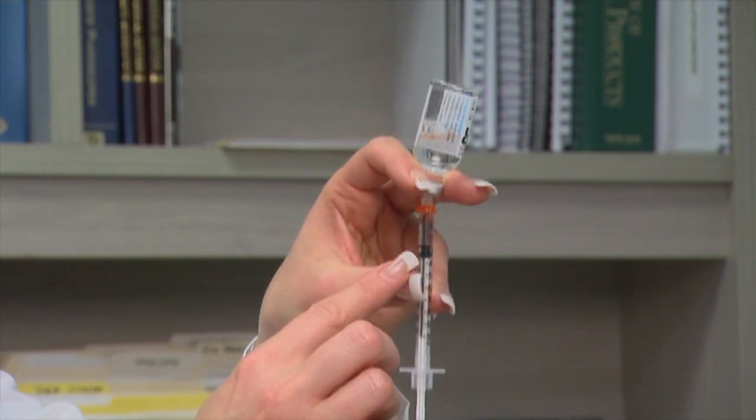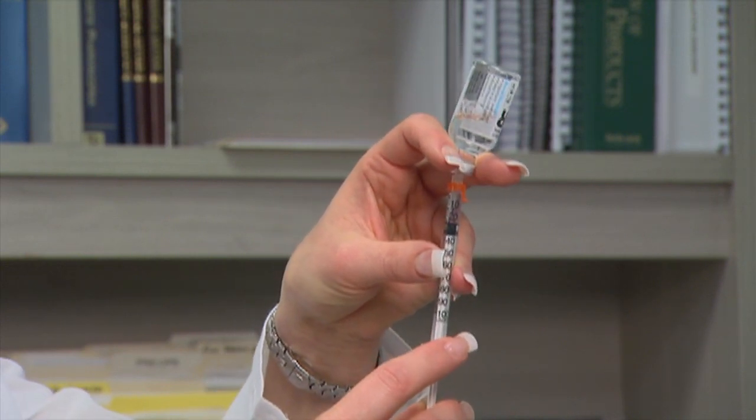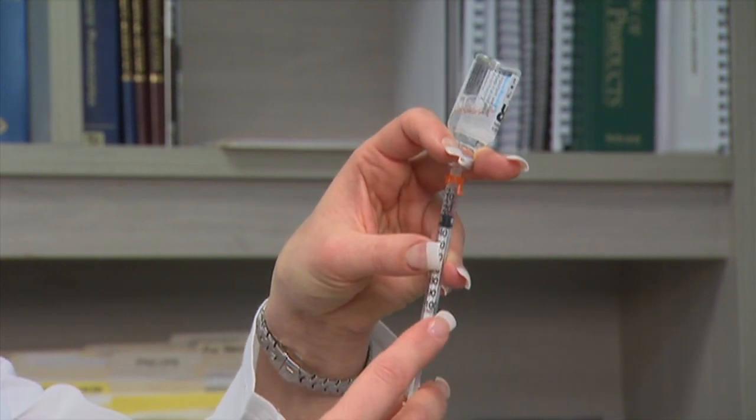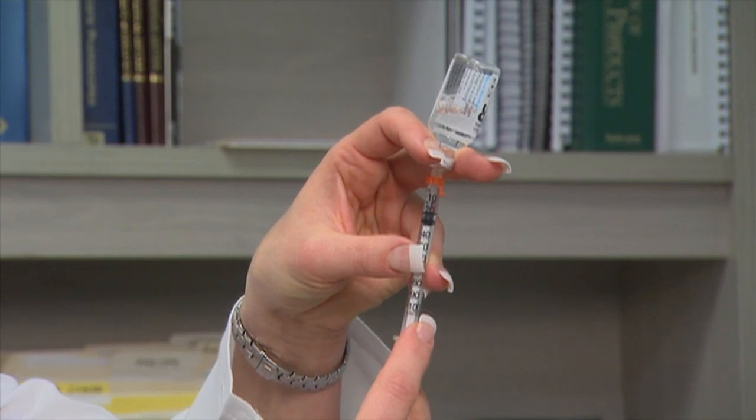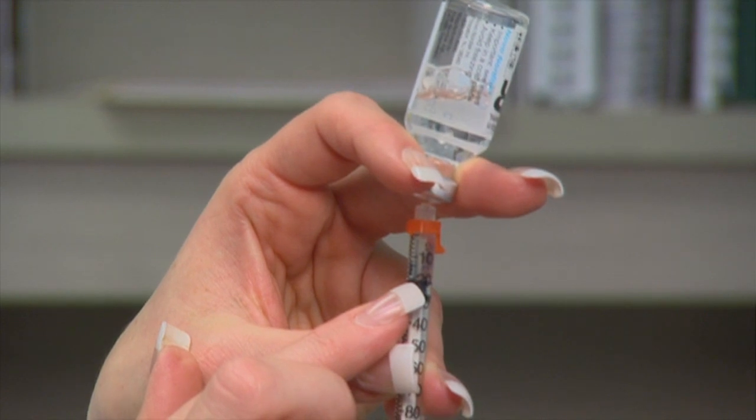Once you notice that there are no bubbles, go to the number that you need. In this case, we're going to draw out 20 units, so we're going to go to the two — with the end of the plunger measured right at the two.